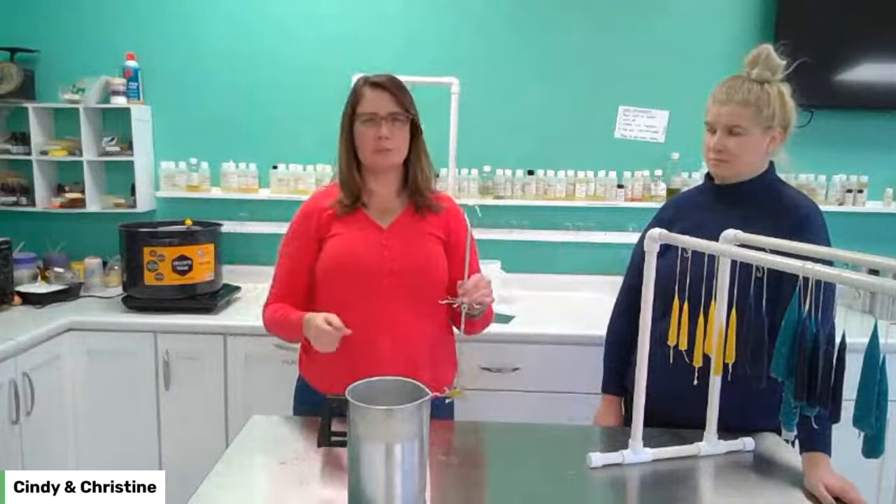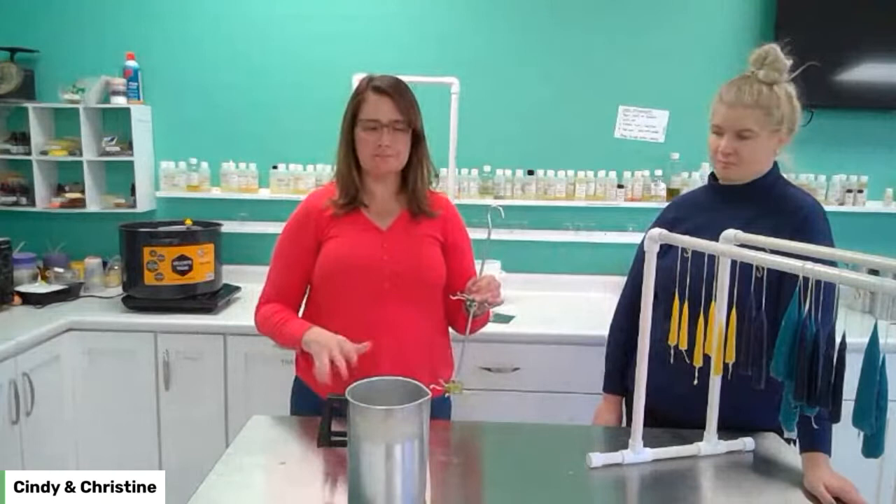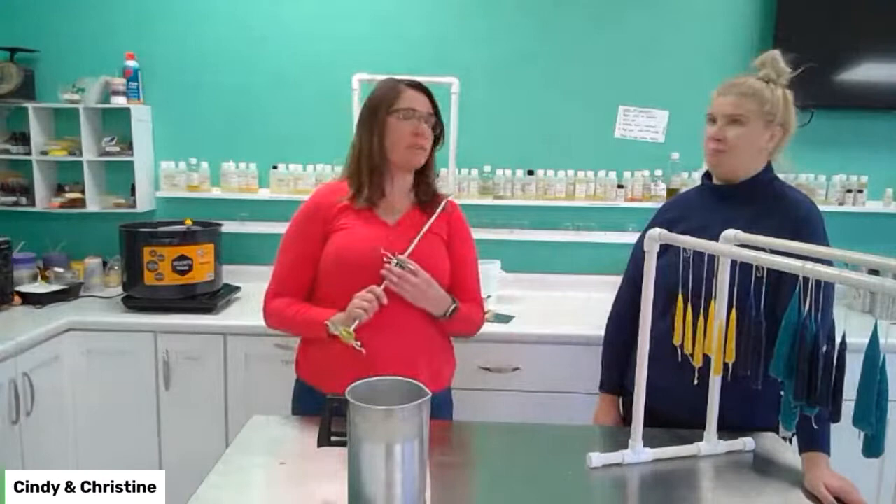If you want taller dinner tapers — like ten inch — you'll need a much deeper vat. We sell ones for carved candles, they're about $110. We're just going to use the melting pot today because it's very simple to make seven or eight inch tapers, and these little votive tapers are so cute.